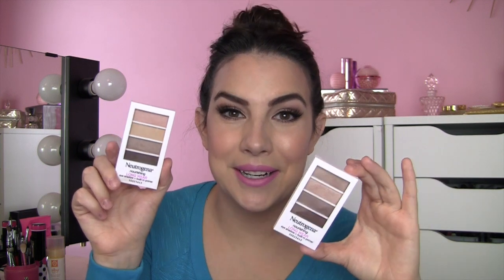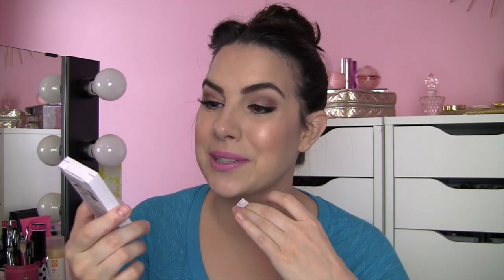Everything in here is actually kind of a shimmery satin finish. So when I picked up Classic Nude, I thought there were two matte shades in here. Turns out they are only really matte at a glance in the product — they actually do have a little bit of a satiny finish when you swatch them out. I'm not saying they look overly shimmery or shiny when you put them on the lids. They don't.